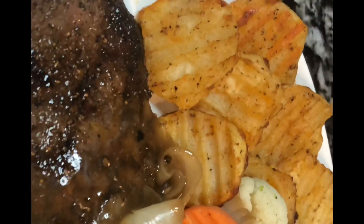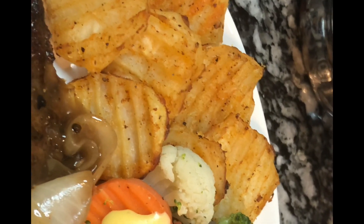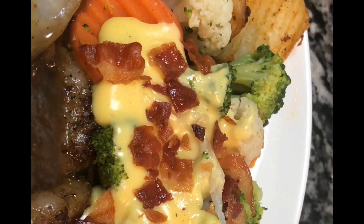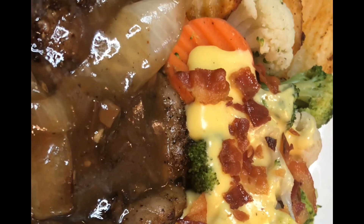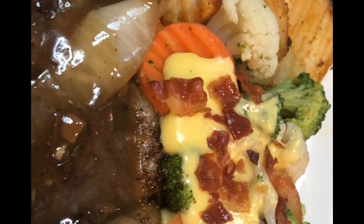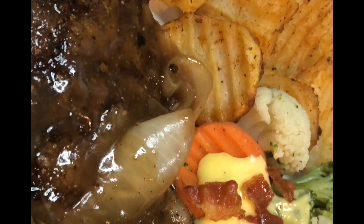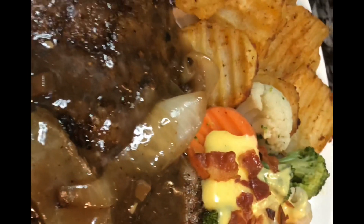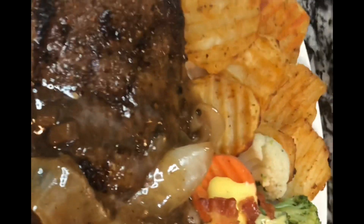Here we have our delicious steak dinner with roasted potato wedges and California blend veggies with cheese sauce. I crumbled some bacon on top of the California blend. I topped the steak with mushroom gravy and this meal was delicious — my family really enjoyed it. The steaks all ended up being medium well and were still juicy, not overcooked. Please like, comment, share, and subscribe!